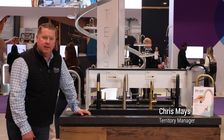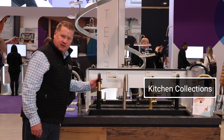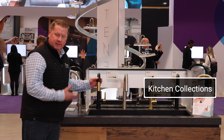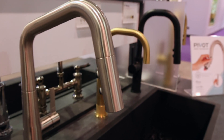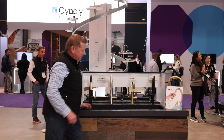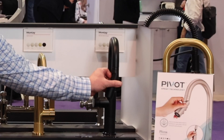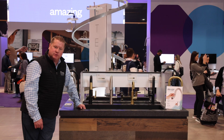Chris with Pfister Faucets here at KBiz 2023. Introducing our new kitchen faucet collection. This is our newest line, the Asari collection. We have this in polished chrome, brushed nickel, polished nickel, and matte black, and then our new pivot spray addition to the line. That's what we're introducing here from Pfister Faucets at KBiz 2023.